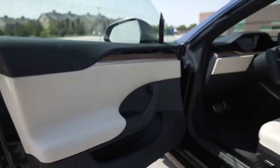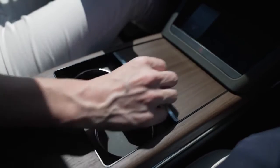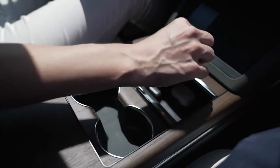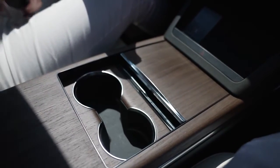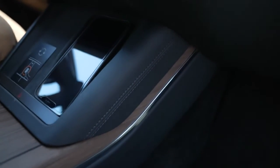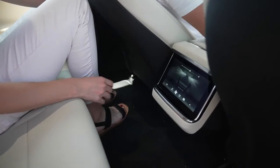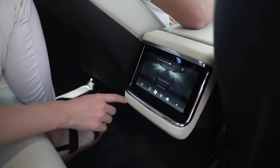They moved to a haptic system with the buttons to open the door, and the window controls are pretty much the same, but most of it has changed to a haptic system — even on the steering wheel there are haptic control buttons. The center console is a great improvement. If you ever drove the earlier Model S, it was like a bowling alley at the bottom with a lot of dead space. Now they have two wireless chargers that easily fit an iPhone 12 Pro Max.